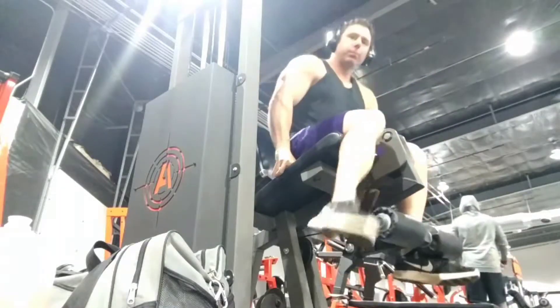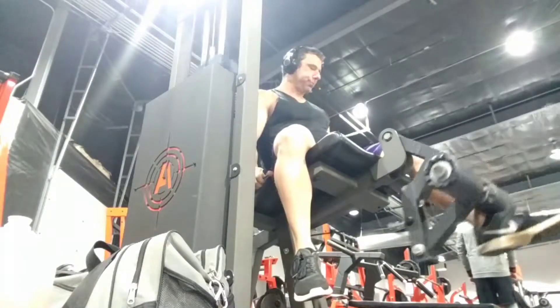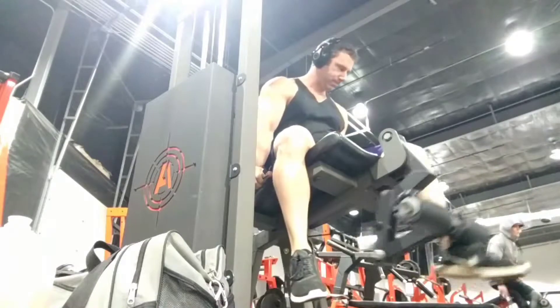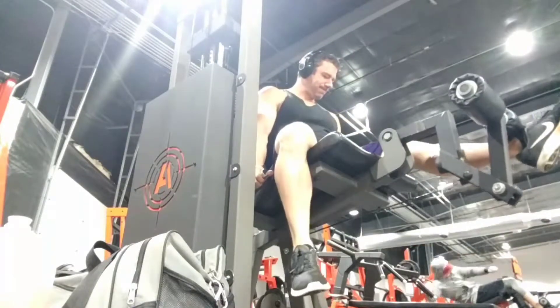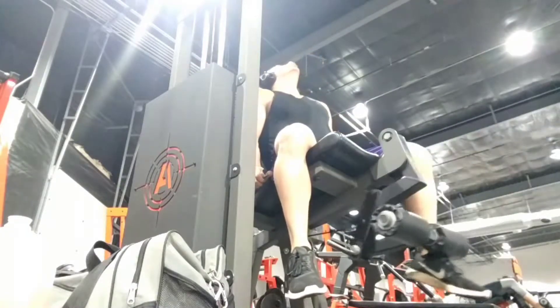No major surprises here on the iso-lateral leg extension — we're familiar with how to do this, it's just one leg at a time. Now, if your machine allows for it, like what I'm doing here, I'm turning my hips on the seat a little bit so that the leg doing the work is pushed forward and the other side is pulled back a little bit.